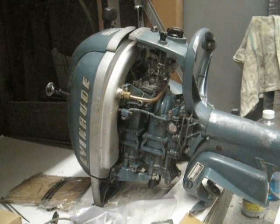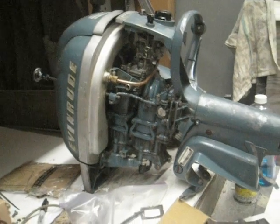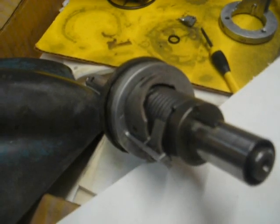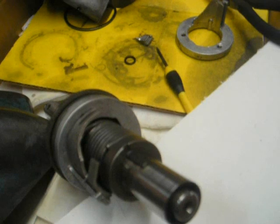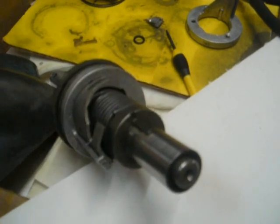This is the Evinrude 4447 neutral clutch built in 1952. Here's the lower unit taken apart. Here's the neutral clutch. This is the driven end from the vertical shaft.